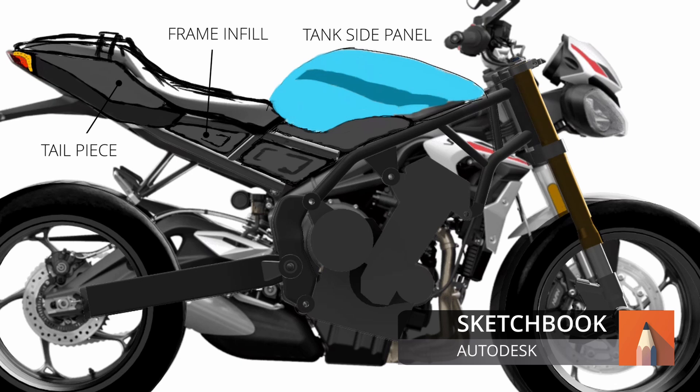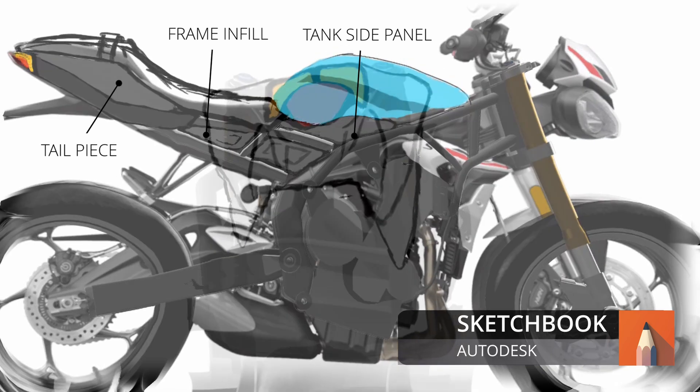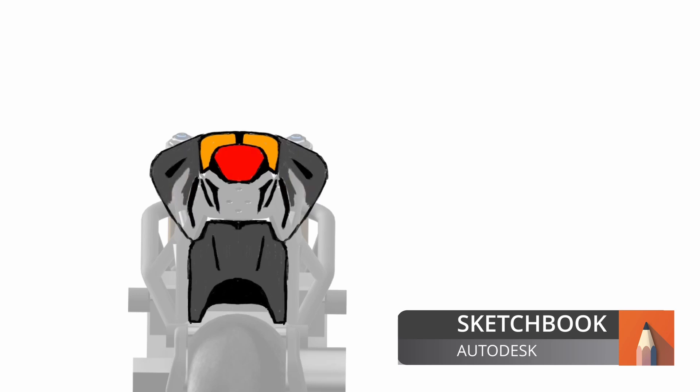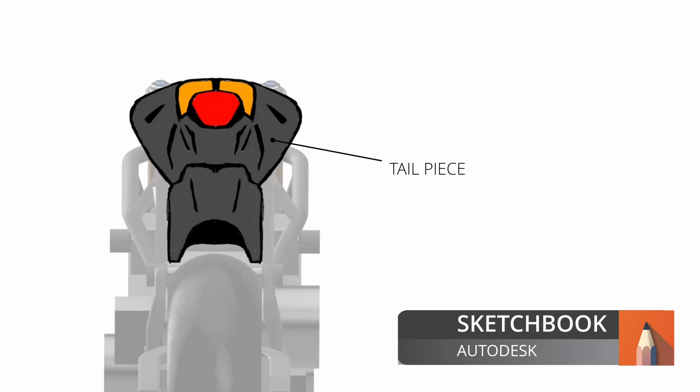Perhaps this may be one piece, and then I'll have a side panel on the tank which will go into the frame. Looking at the bike from the rear, I'll have the main tail piece with the headlight and then the mudguard infill. So I'm just trying to sketch in some details to build an image of the shape I actually want to make. The current concept is a single tail piece, a mudguard infill, and then the tail light.